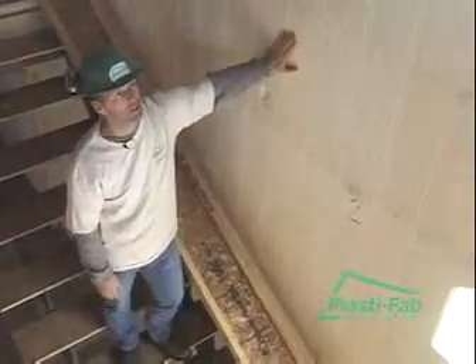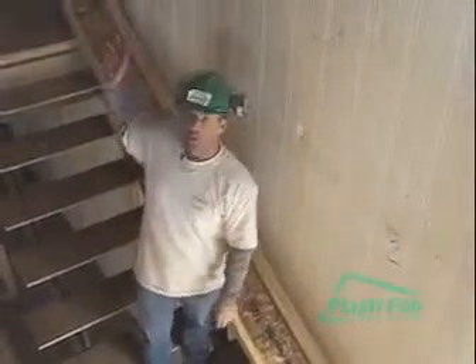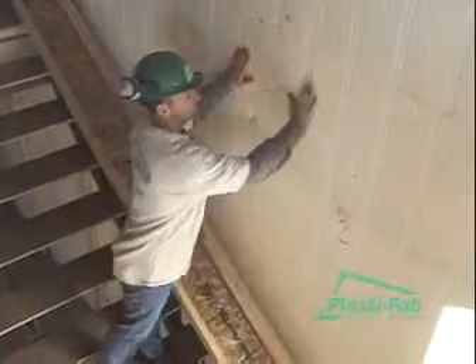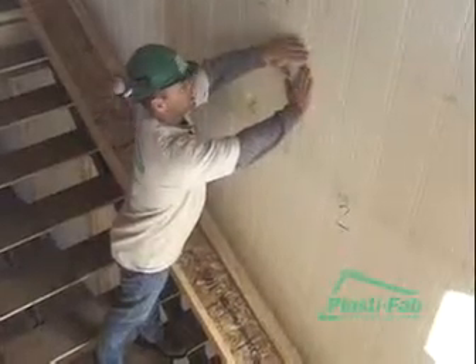All that's left to do on this project is to finish off the outsides and tie our partition walls into our ties. If your partition wall ends up on a tie, we put a long screw through the partition wall right into one of our webs.